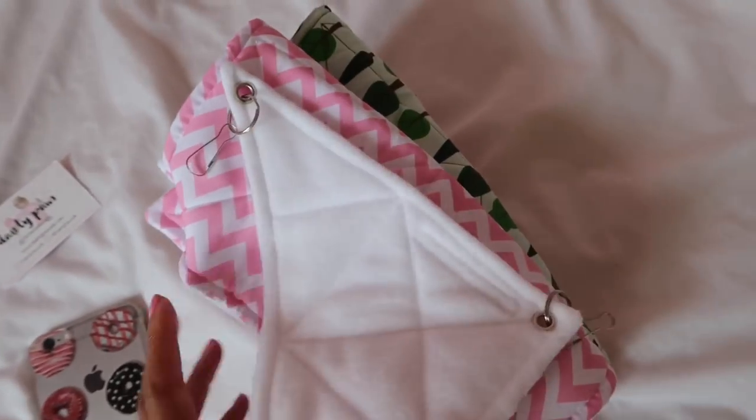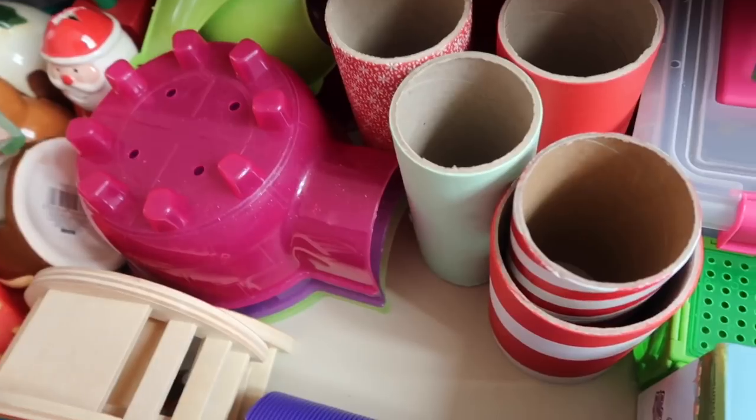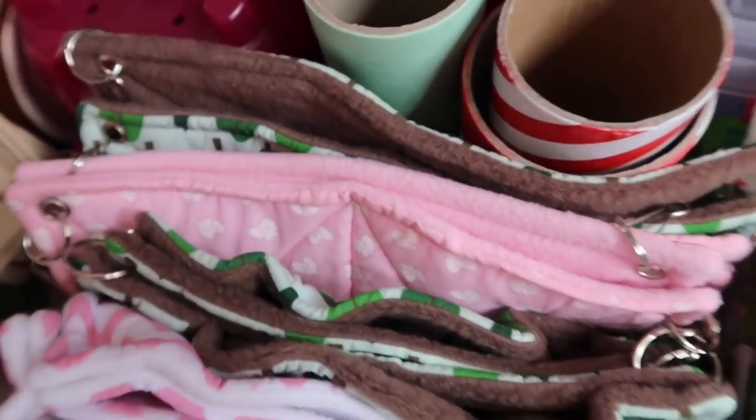I've just finished taking some pictures of these hammocks for Instagram. I was thinking maybe I'll store them in this drawer — I'll have to make some space. There we go, here are all the beautiful hammocks — a perfect place for them.